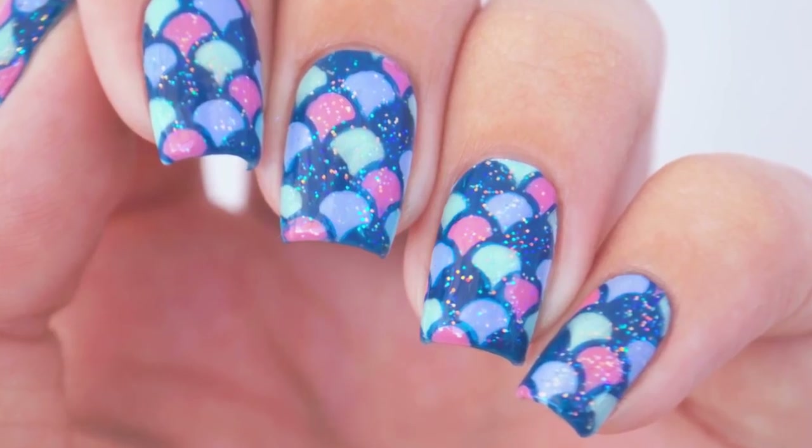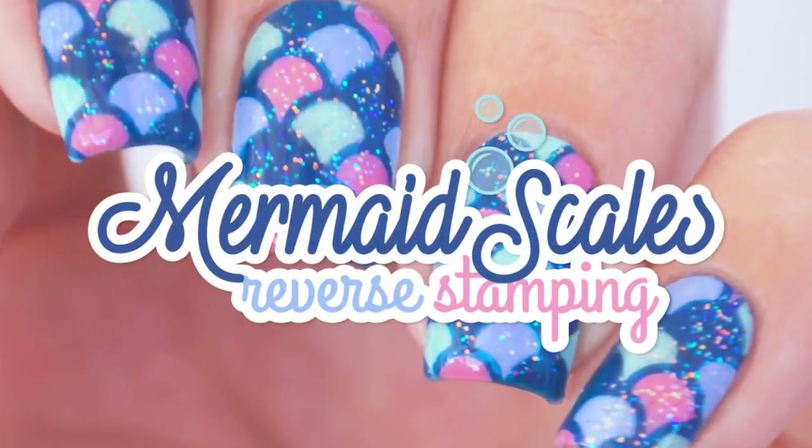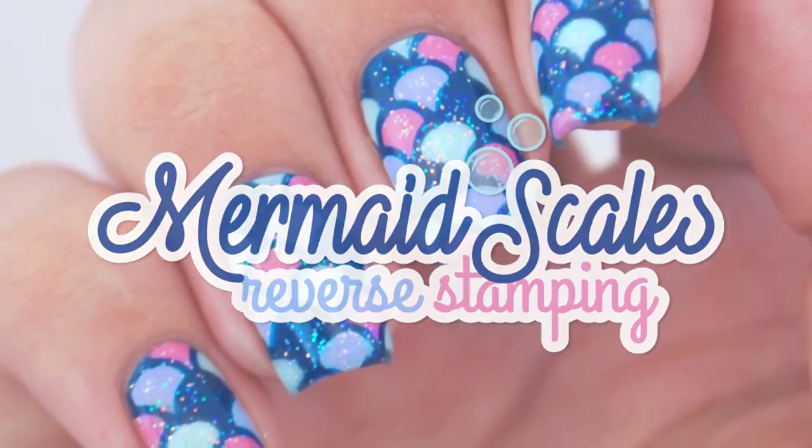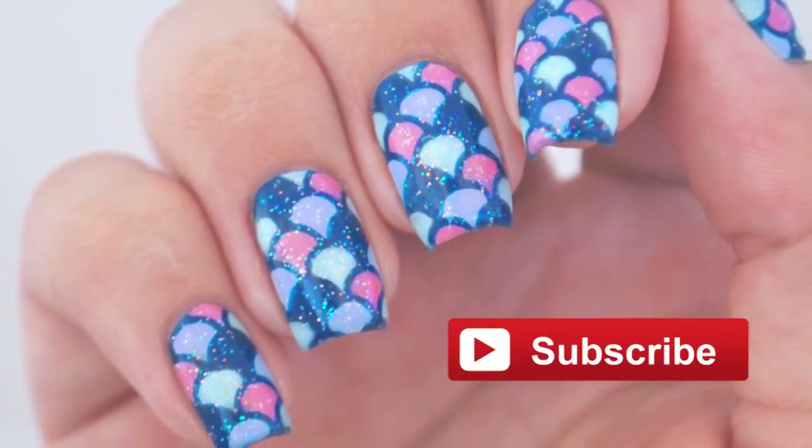Hi guys, it's Sandy, and in today's video Miri and I will be showing you how to easily create this stunning mermaid tail manicure using the reverse stamping technique. Don't forget to hit that subscribe button for new videos every Monday, Wednesday, and Friday.